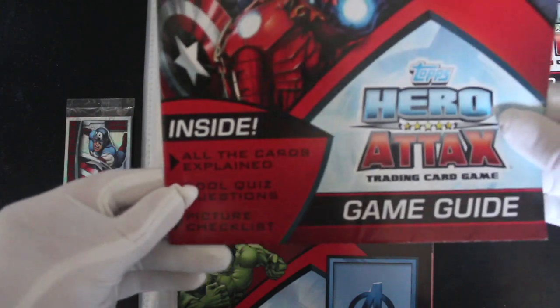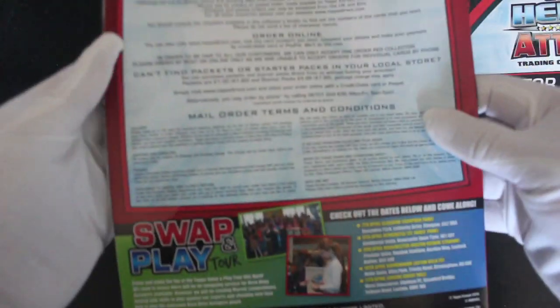How to play — so it's a Trading Card Game. We do a few of these on the channel obviously. Let's see what else we've got. We've got a poster.